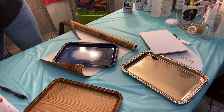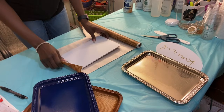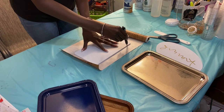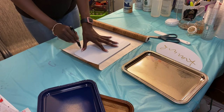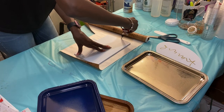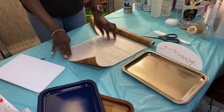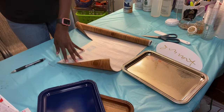So we are going to trace my template, just like this. Nothing fancy, just trace right around it. Now I could have been a little more conservative on my paper and done that a little bit neater so as not to use the roll, but I'm moving quick. And now I'm going to cut this out.